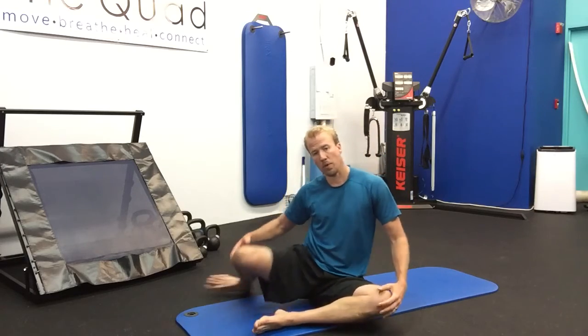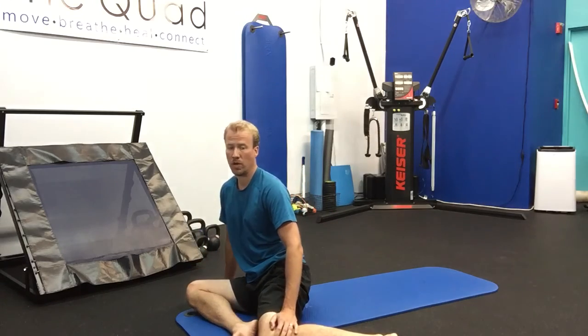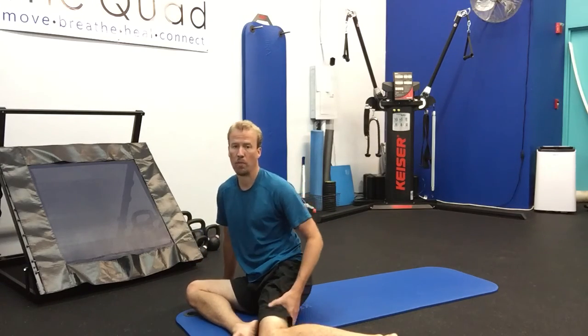Really good for opening up the hips. Find that 90 if you rock side to side and then just roll. Hips and low back. Have a good one, thanks for watching.